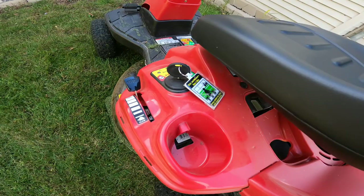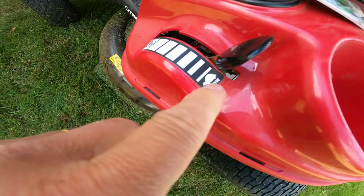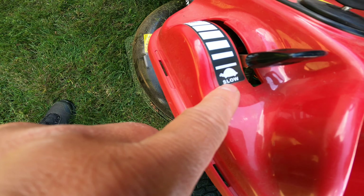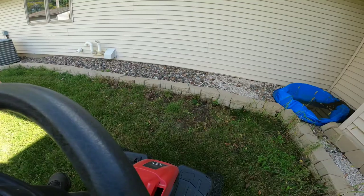When it's not in use, the key should be turned to the stop position. When you're ready to turn it on, turn it to green. When it's not in use and in park, you should put the throttle into slow — turtle mode. When you are ready to start, shift it to rapid or fast mode.